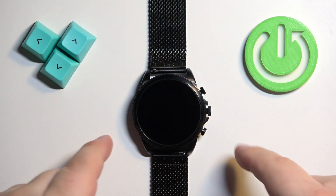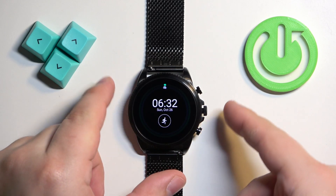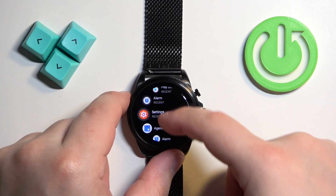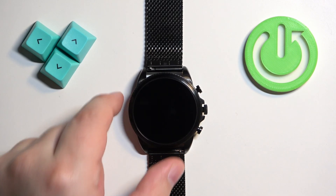First we need to wake up the screen on our watch and you can do it by pressing the crown button. Once you wake up the screen, press the crown button again to open the menu. Now scroll through the menu, find the settings icon, and once you find it tap on it to enter the settings.